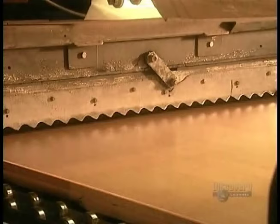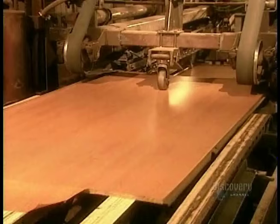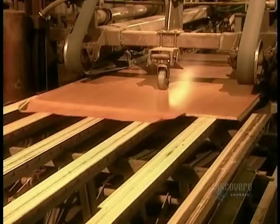This covering comes in many different colors and designs, from solids to imitation granite or wood. A blade cuts the paper between each board. Then a machine stacks the boards to prepare them for cutting. The saw cuts through six to eight boards at a time, depending on their thickness.